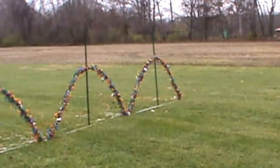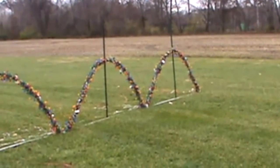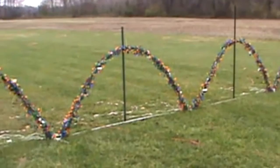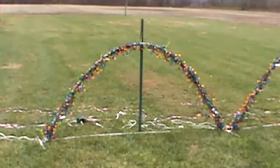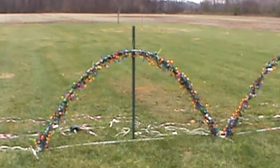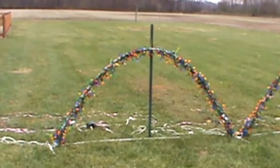Hey, this is your old buddy the Cheapskate. It's a little windy out here today, so you might hear some background noise. I was asked to do a clip on how to make leaping arches. These are the four that are in my display. Each one is just made out of PVC pipe, a fence post to hold it up so it can't fall over, and eight strands of old LED multicolor Christmas lights that I used to use on the house.